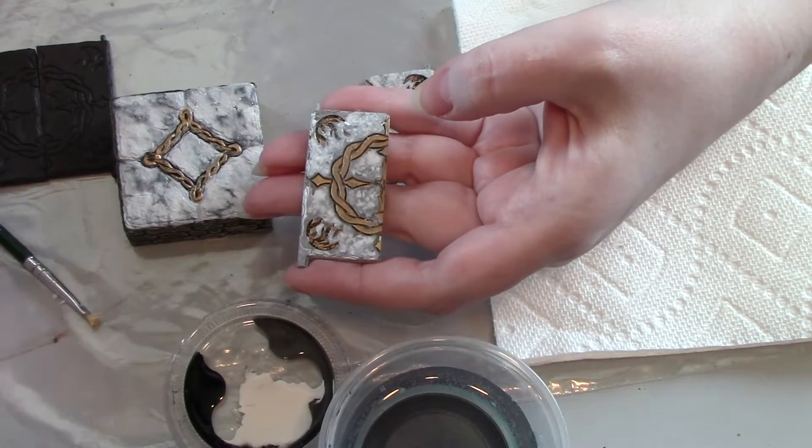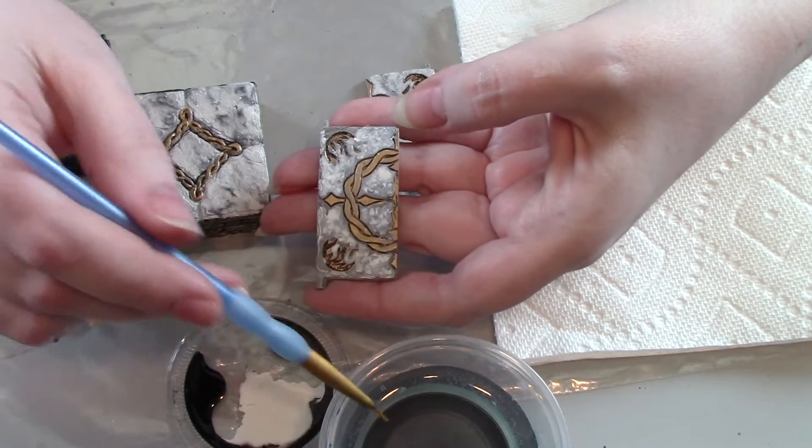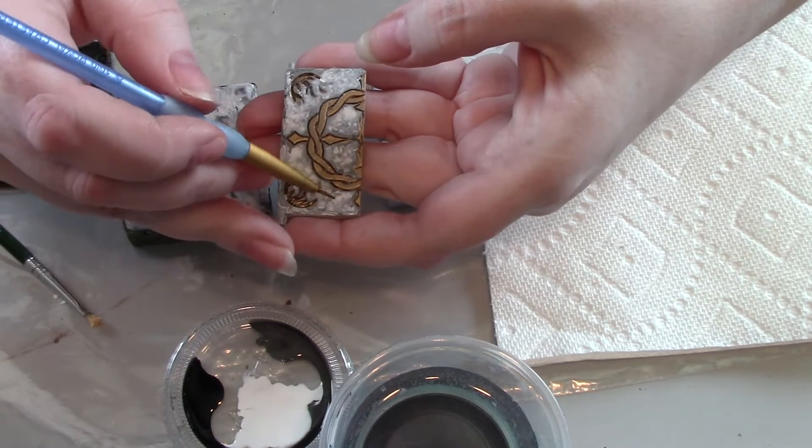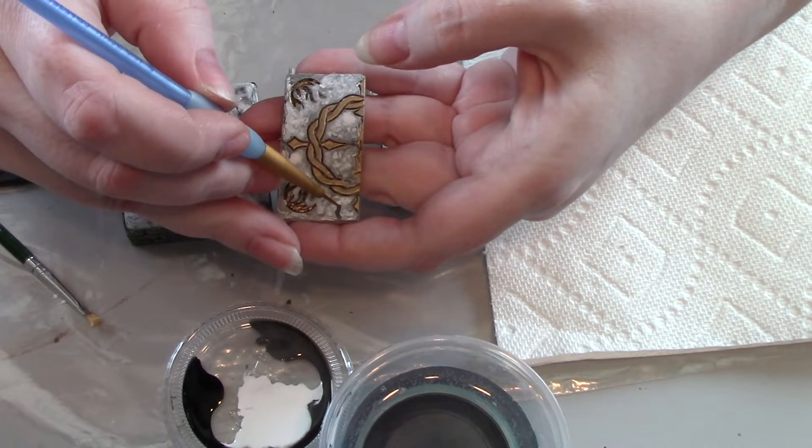Now I'm going to take the line brush again, getting it wet first, taking some of that gray, and just start putting in some lines of the marble.